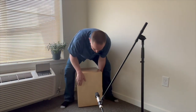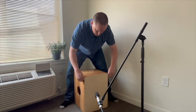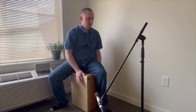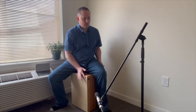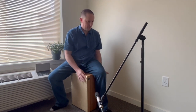And now I'll demonstrate both of the heads together with the snares. Again, these options just aren't available with any other cajon. This is the Nautilus Bamboo Cajon, available at BambooCajons.com.